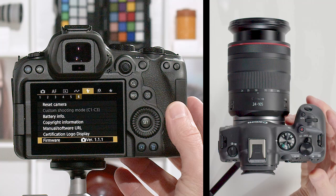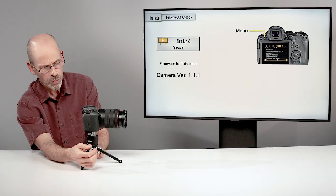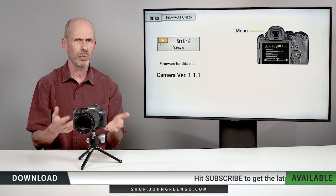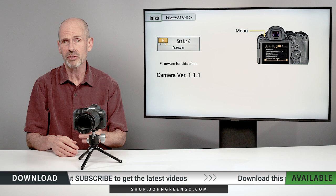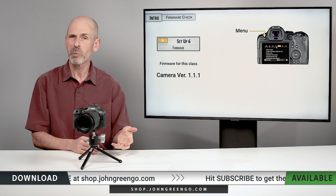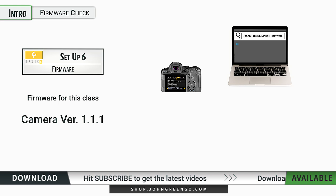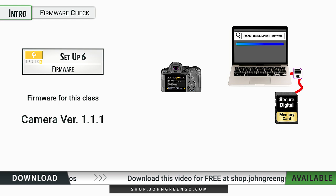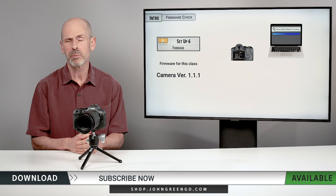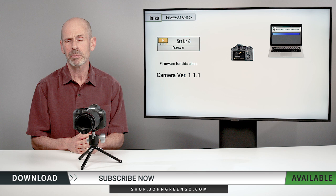Come down to page six, look at the firmware, and you can see which version you have there. Press Set to see a little bit more information, because there's also firmware for the lens. Version 1.1.1 — if you have anything less than this, or you're watching this class in the future, it's possible that Canon is going to come out with new firmware that fixes bugs, adds features, makes the performance a little bit better, or does something else. It's worthwhile checking once or twice a year with Canon to see if there's new firmware for your camera. The way you upload it is to go to Canon's website, download the new firmware, put that file onto a memory card, put the memory card in the camera, come into the firmware options, and the camera will recognize that there's new firmware, ask you if you want to update, and spend probably three to five minutes updating the software. Then you reformat the memory card and you've got the new firmware.